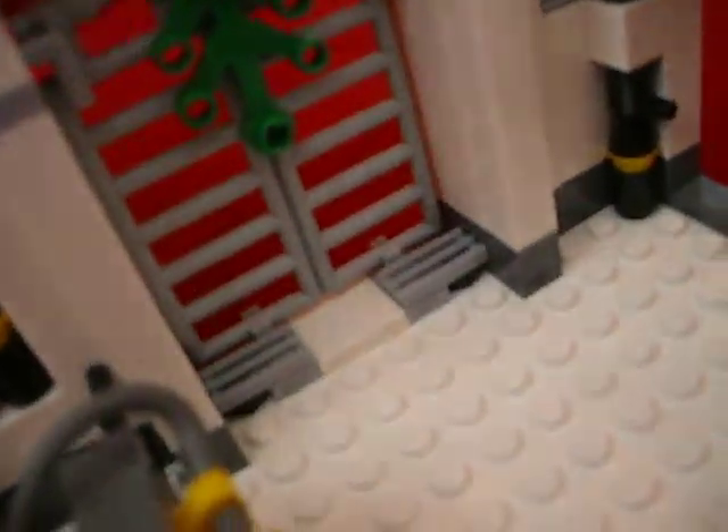Then the other side - it doesn't have as much detail, because this is like where the outside of the cave is, like that's the entrance to the cave and everything. So anyways, we have more icicles, crates, lights. Then you have guns - they're not manned, I guess they would just be controlled with flick-fire missiles. I actually kind of like that about this set. This generator thingy. Then here's the saddle for the Tauntaun.